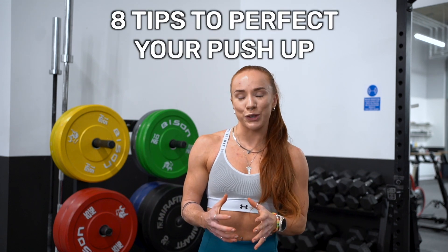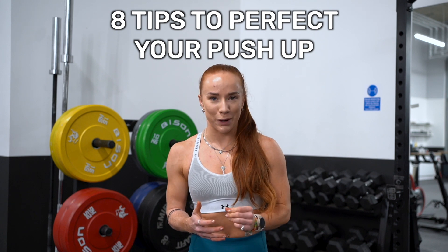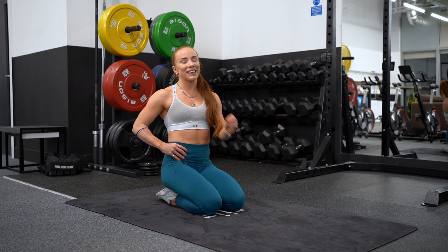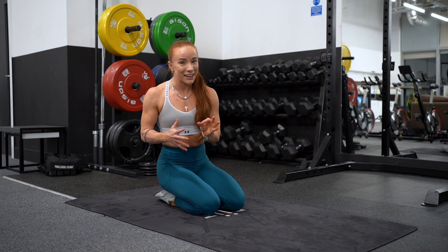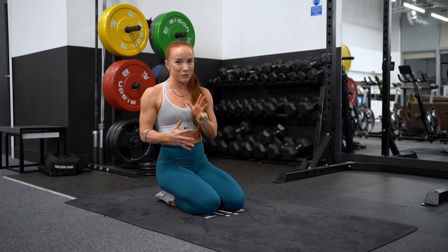What's up squad? In today's video I have eight tips for you to help you perfect your push-up. Before we get into it, make sure that you have subscribed and if you have any questions drop them in the comments below and I will do my best to get back to as many of them as I can. Make sure you hang around for number eight because number eight was the light bulb moment for me.